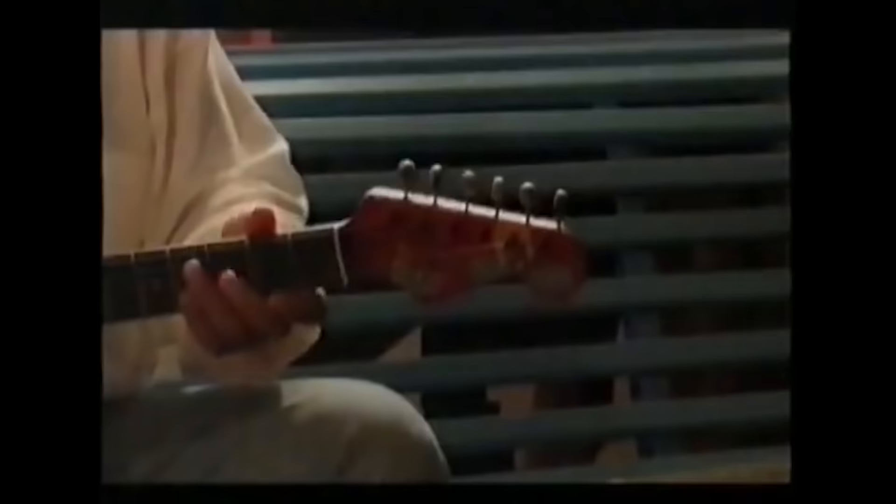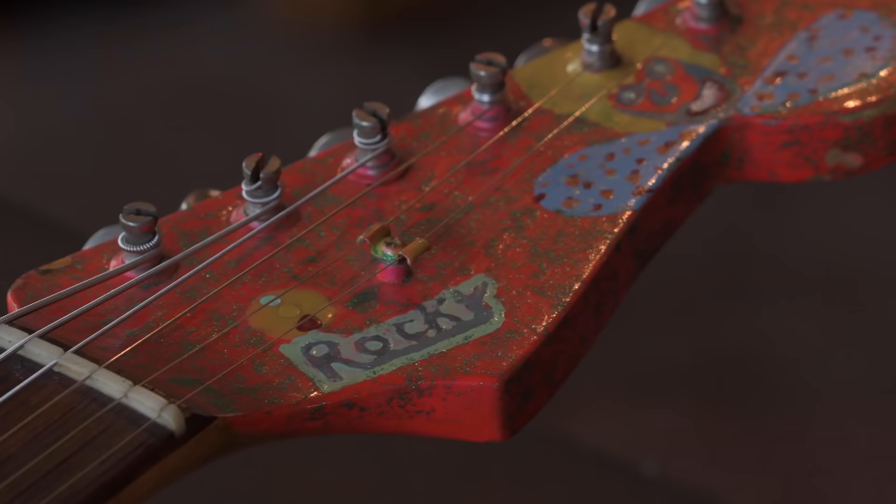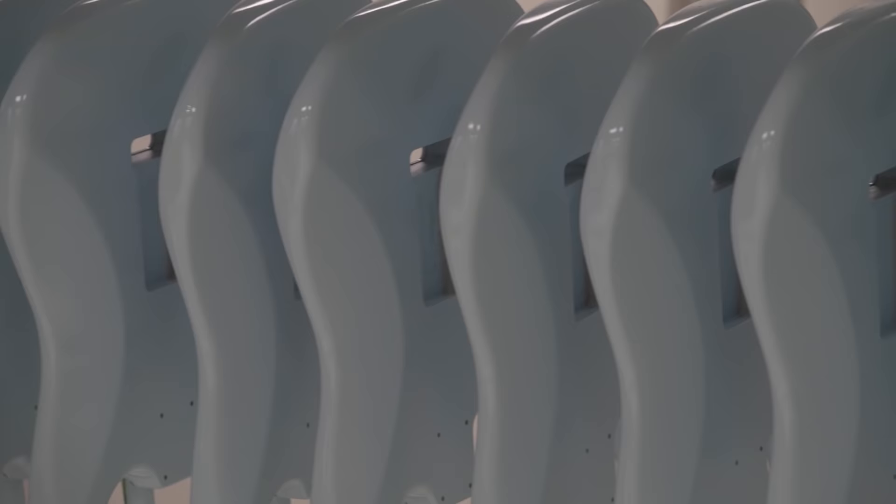Go shopping for fluorescent colors and see what you find. Thankfully, the guitar has been pretty well preserved in terms of it hasn't spent a lot of time in daylight to compromise the original colors.